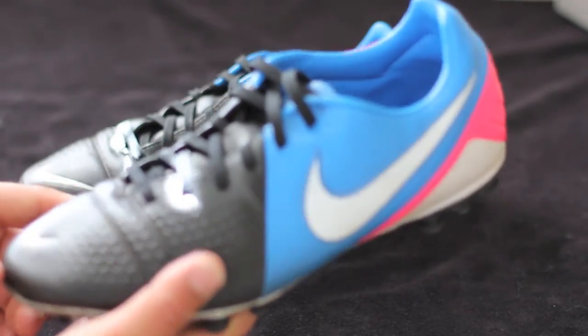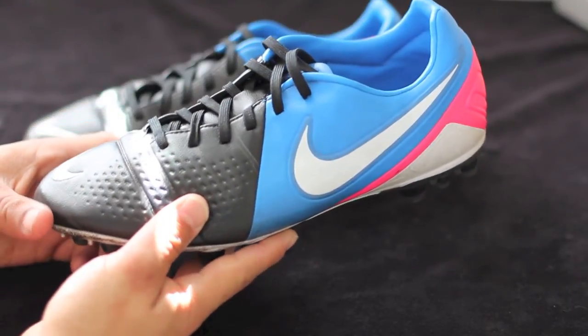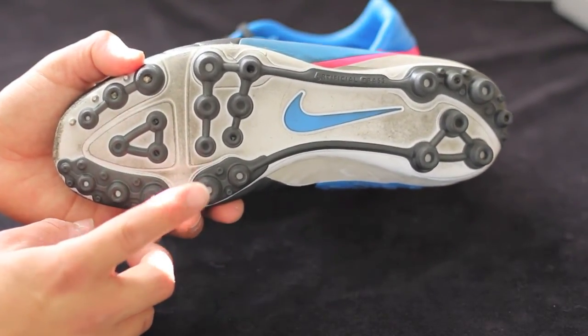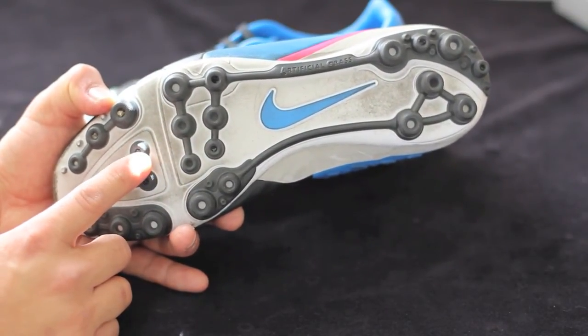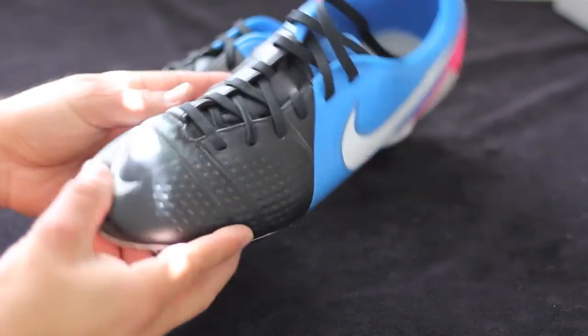I just want to let you guys know that this is the AG variation of this shoe, as you can see with the AG stud pattern on the bottom. We will get to that part last, but it's the part I want to talk about the most. Let's go ahead and talk about the rest of the shoe.